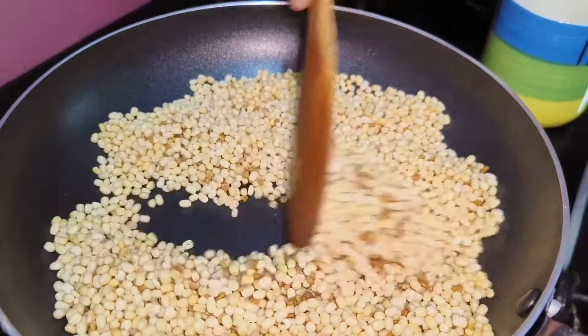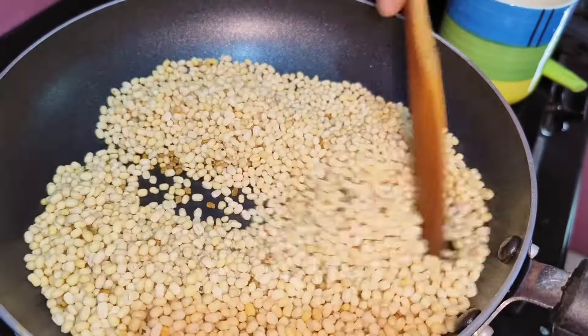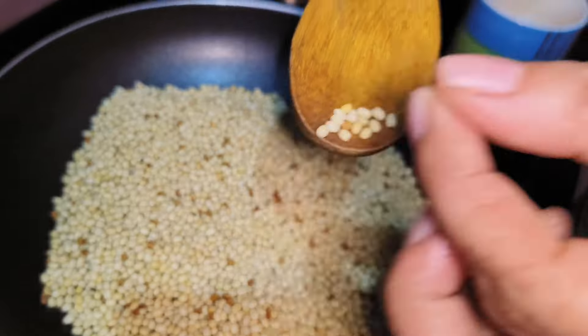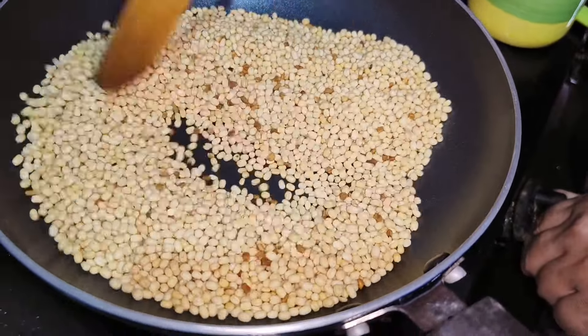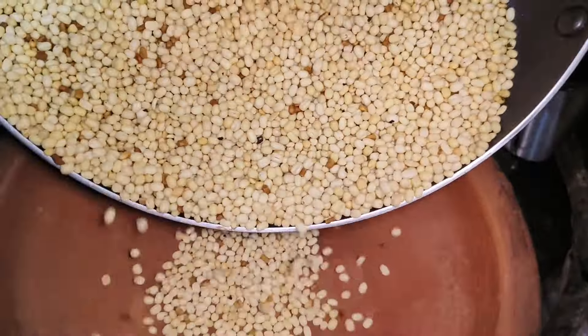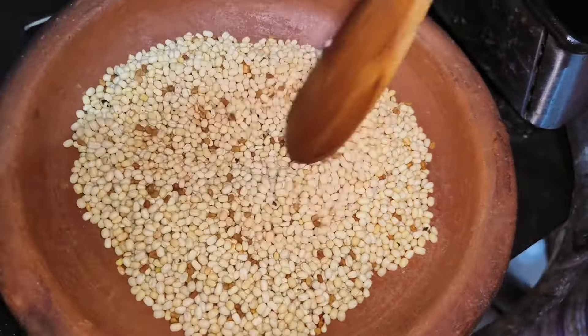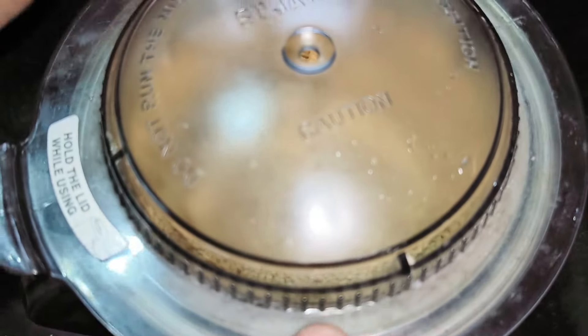I'll add a bit of olive oil. The taste of the olive oil comes through. The olive oil is mixed in well.